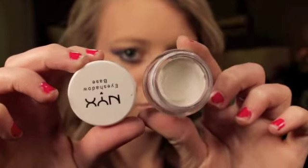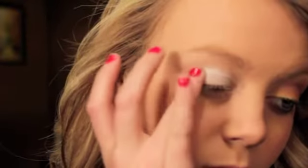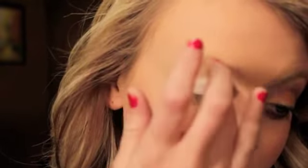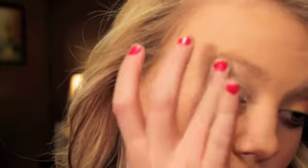Then I'm going to be using this NYX Eyeshadow Base, and this is just in the color white. I'm going to apply that all over my lid as well and a little bit under my brow bone just to intensify the colors, because without it I just find that the colors are a lot more dull. But whenever I use it, they're all just really bright and intense.